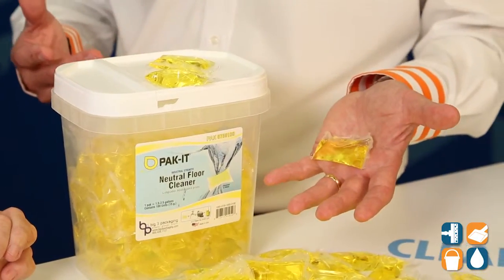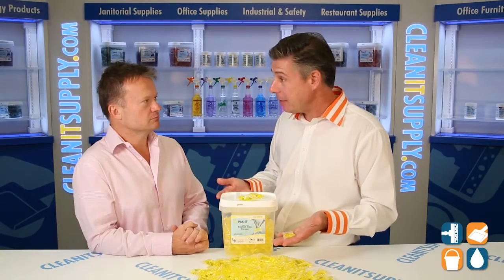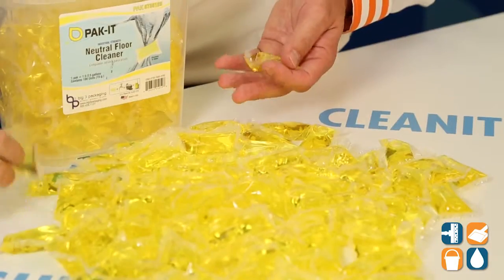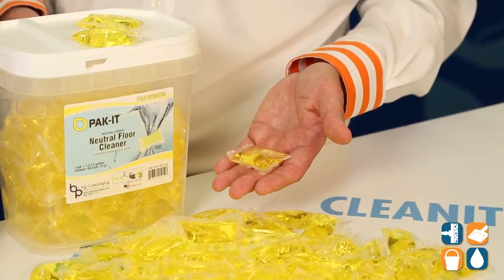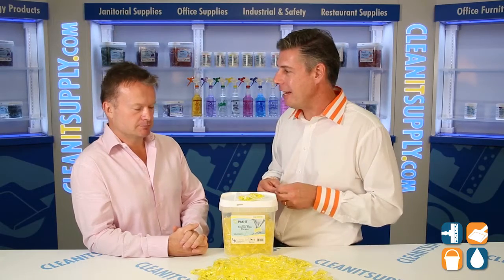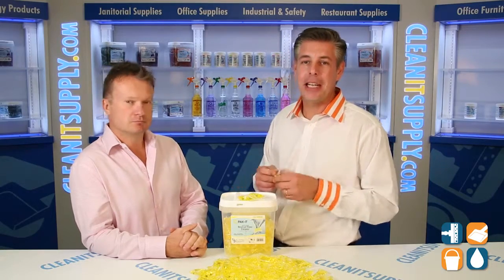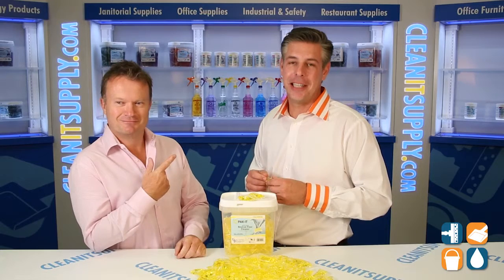With the cost associated with the plastic, the caps, the freight, and all the water you're buying — this just makes it so simple. You get portion control without the need for all that elaborate portion control or dilution control equipment. This is portion control 101. We wanted to take the complexities out of janitorial and make it easy for people. There you have it — Richard Higgs, CEO of Big 3 Packaging, leading the pack. This is Danny D. You're watching CleanIt TV.